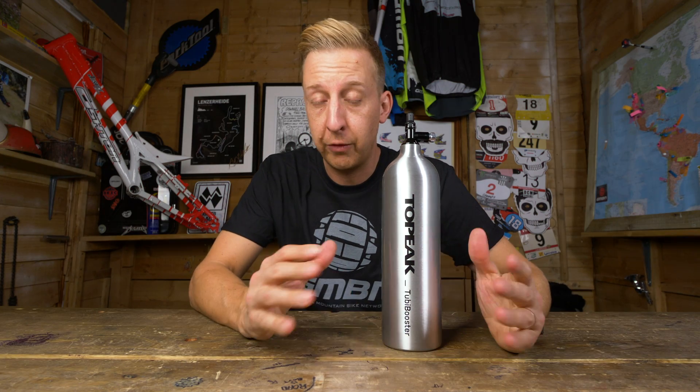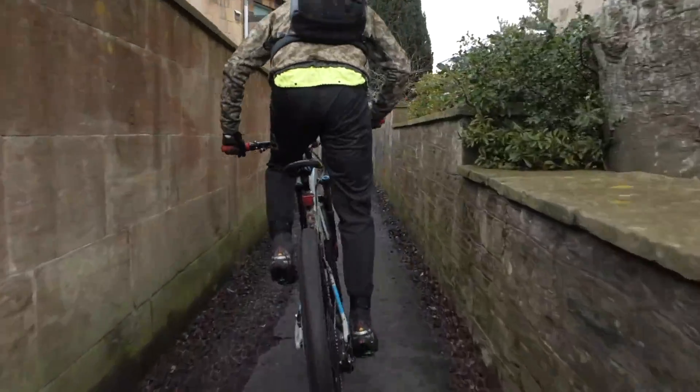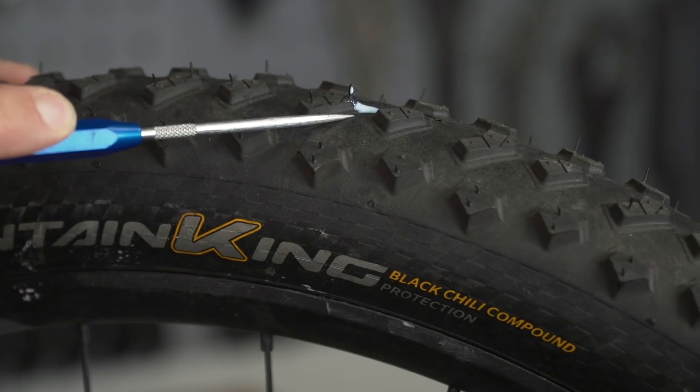Tubeless tires are obviously a fantastic idea to have on a mountain bike because, firstly, you're reducing some of the rotational weight, and secondly, you're able to actually fix smaller punctures whilst riding. So why would you not want to have them on your bike?